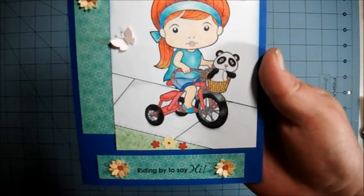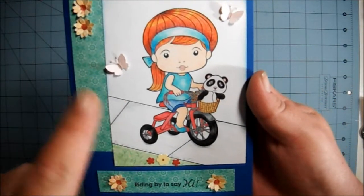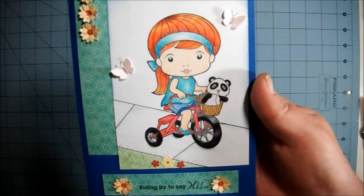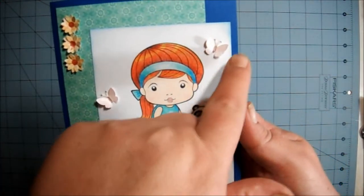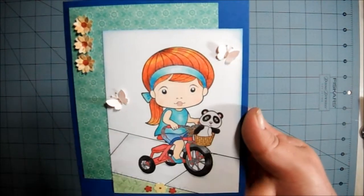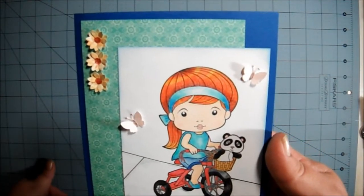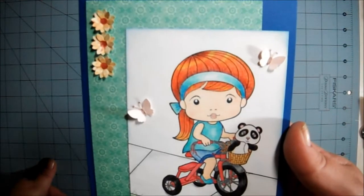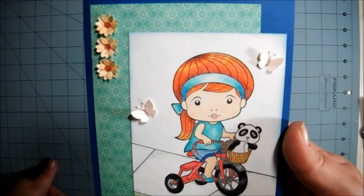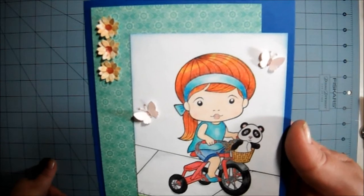After I colored her and everything, I inked up the edges with light blue Studio G ink. And I added these two butterflies here. They're a very pale pink color, and they are handmade paper — I did not hand make the paper, it was bought but it was handmade. Does that make sense?